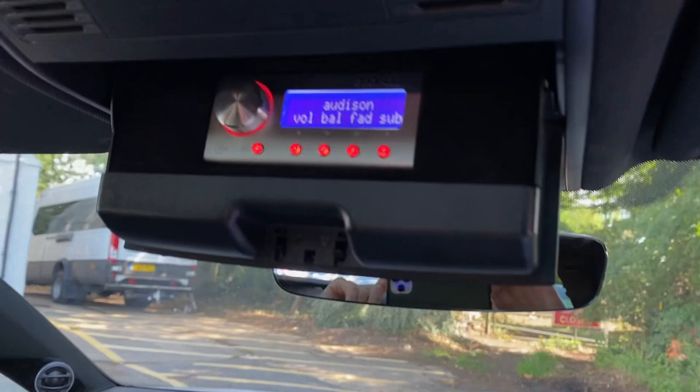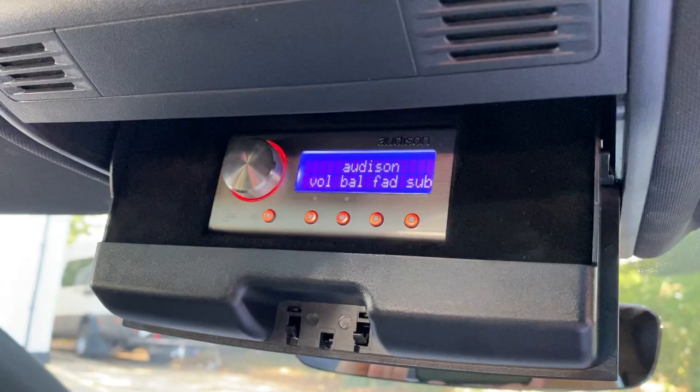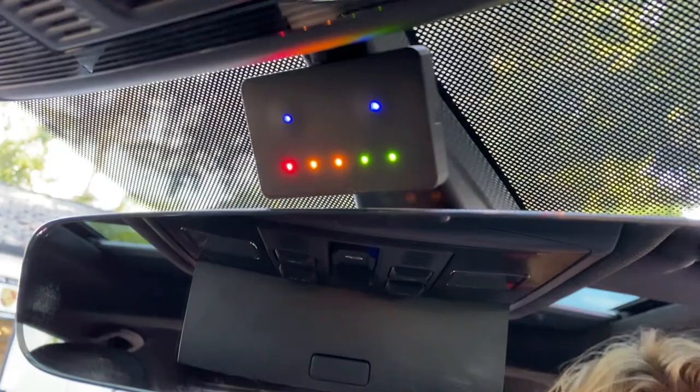We've added a digital processor — it's actually the customer's own DSP, which is an Audison Bit 10D. As you can see the DRC controller is tucked in the glasses holder at the top there, and we haven't just stuck it in there — we've finished it off with a trim panel finished in black Alcantara too. Just behind the DRC controller you can see the Target Blue Eye, so that's tucked up the top there.